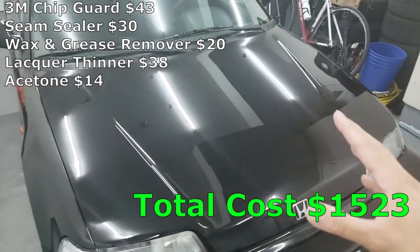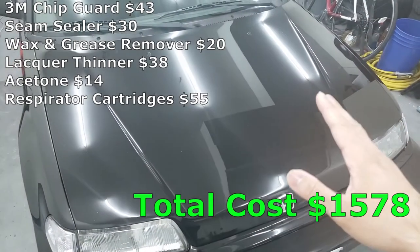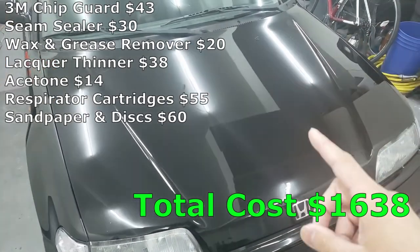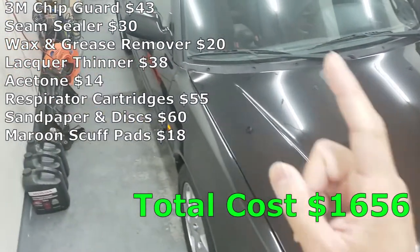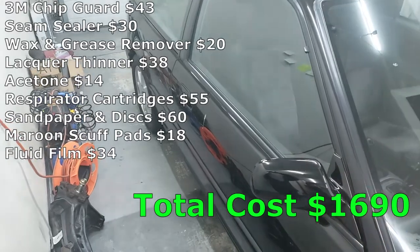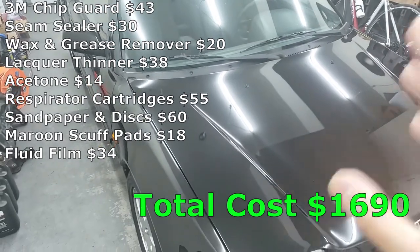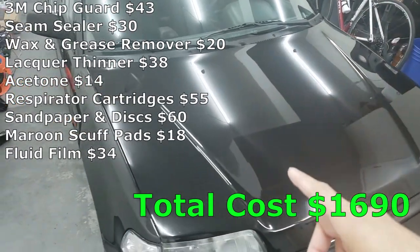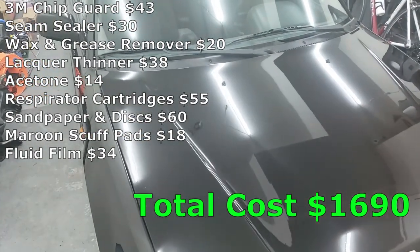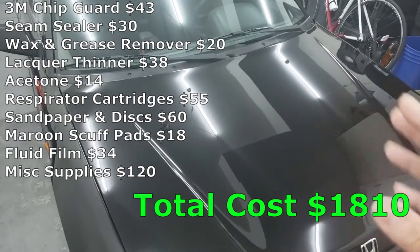You also need to protect yourself — respirator cartridges cost me $55. Sandpaper and sanding discs cost me a total of $60, and the maroon scuff pads were $18. For rust protection on the inside rockers, I used Fluid Film, which cost me $34. I also spent a total of $120 on miscellaneous things like paint filters, rust remover gel, foam paint brushes, the Stanley Sureform, tack cloths, gloves, undercoating, and double-sided tape.